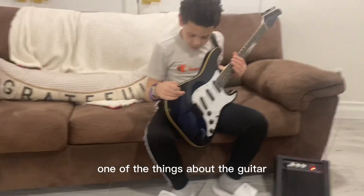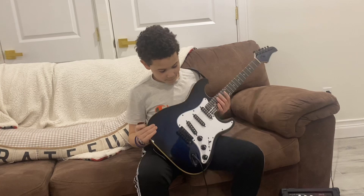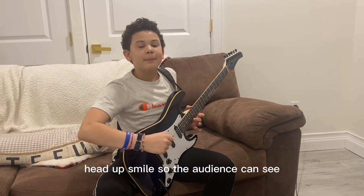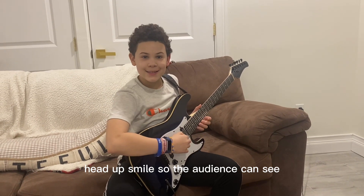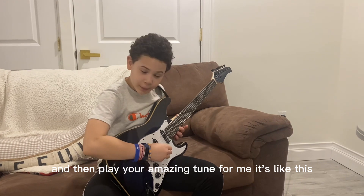One of the things about the guitar is holding it. Legs up, chest up, head up. Smile so the audience can see. And then play your amazing tune. For me, it's like this.